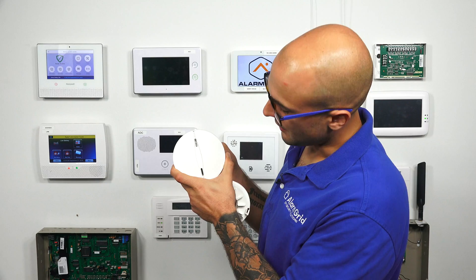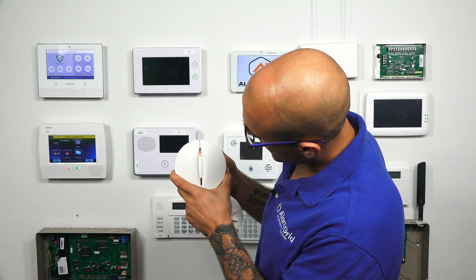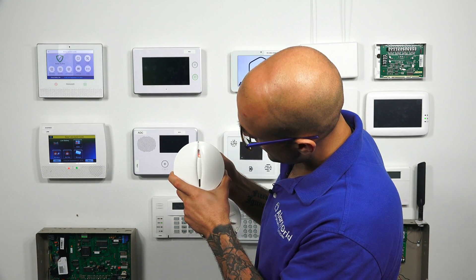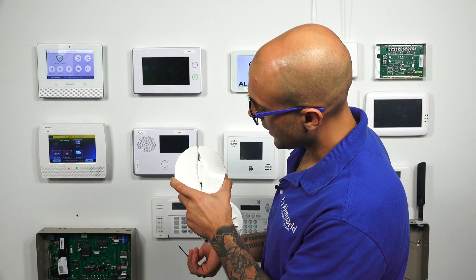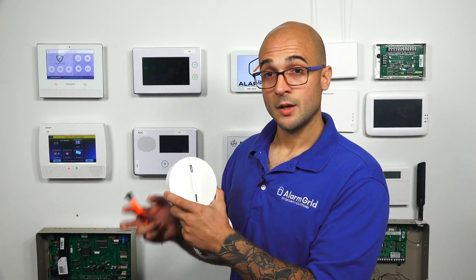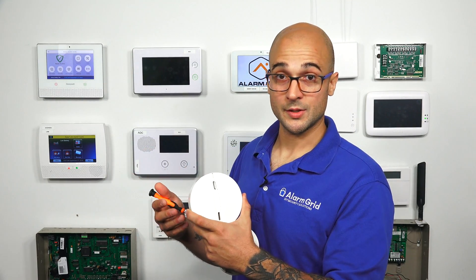So pushing it down now — there's one solid flash, which is not what we want. One, two, three. There we go. It's as easy as that. Now our device is factory defaulted, and it's ready to be enrolled into a new system.